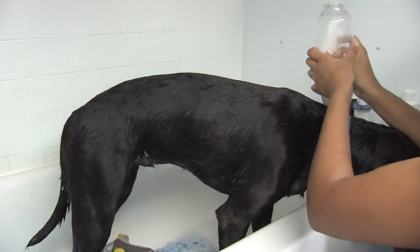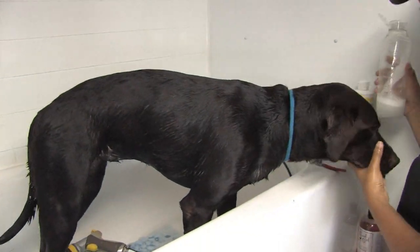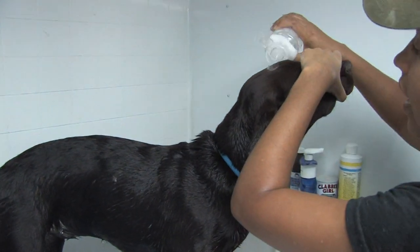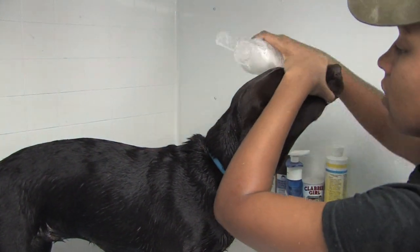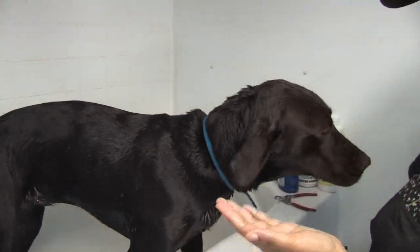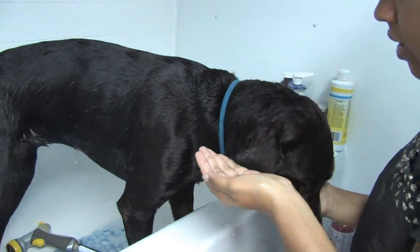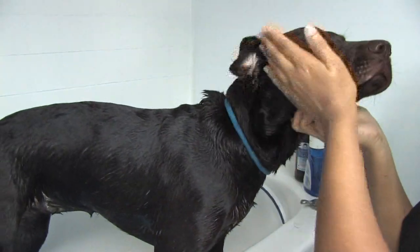You just want to cover their whole body. When it's time to get their face, make sure you don't get this in their eyes because it will sting. So just cover their eyes like this, and apply this back. To get their muzzle, if they got their face sprayed, put it into your hands and massage it in, just like that.